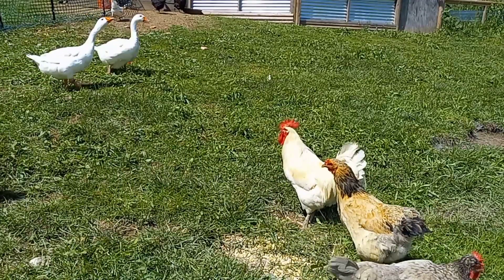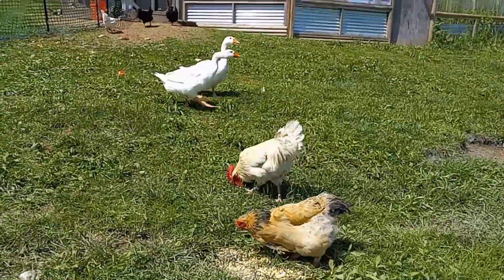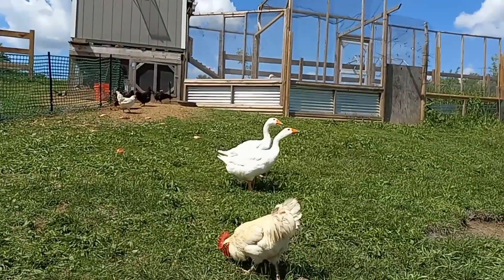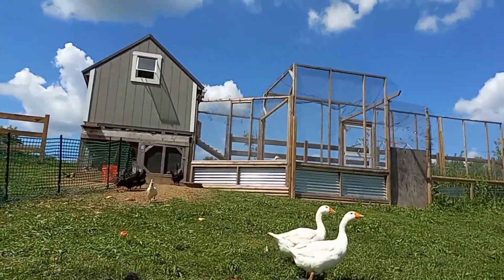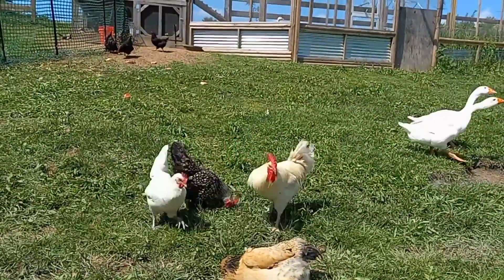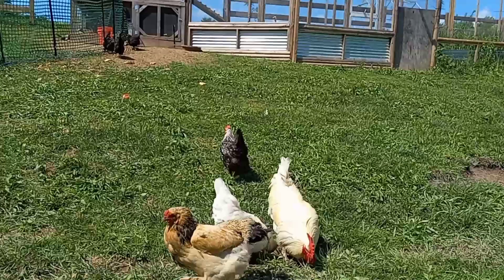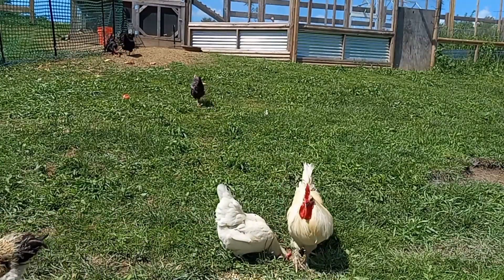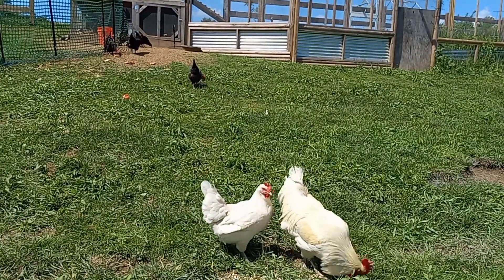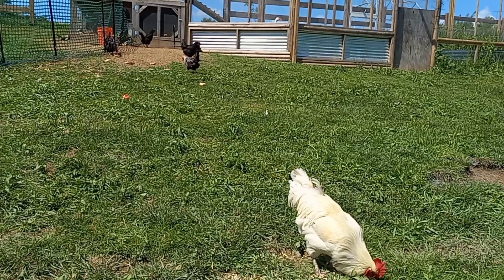There are a lot of other heritage breeds that are good and just need to be worked on. A lot of heritage breeds have functionally gone extinct because they're no longer used for meat purposes. We have the Delaware, which used to be the top meat bird, and the White Plymouth Rock. There are fantastic heritage meat birds out there that simply aren't used as meat birds anymore.